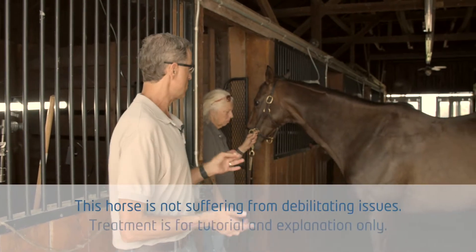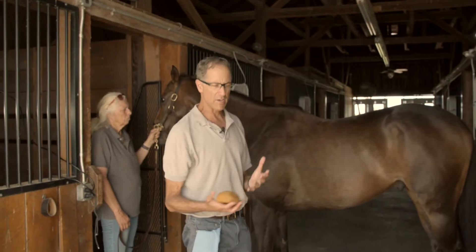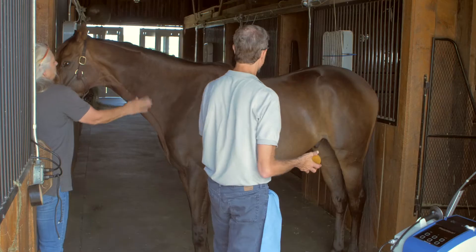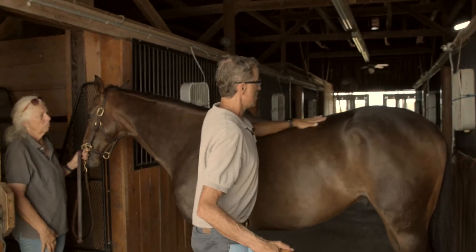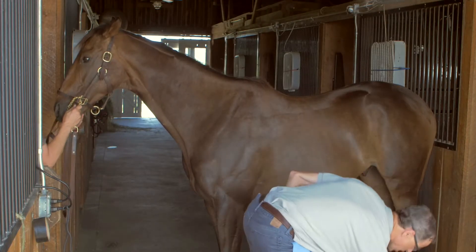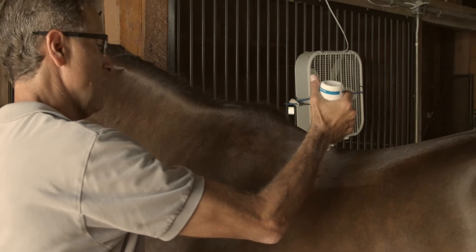The first thing I'm going to do is demonstrate how I prepare a routine treatment for a horse with a sore back. The whole thing about the efficacy of delivering this energy is a coupling of the therapy source to the tissue. So I moisten the area and then I follow with a generous delivery of gel.